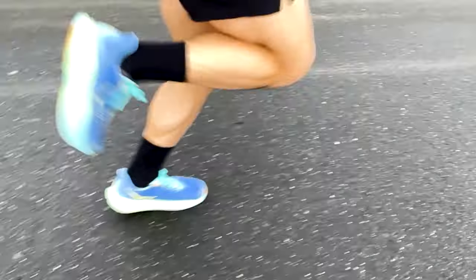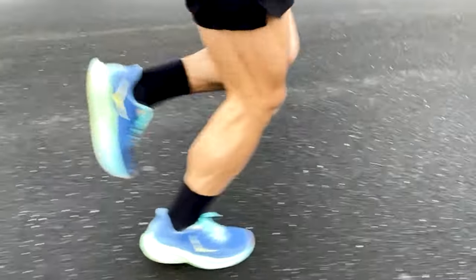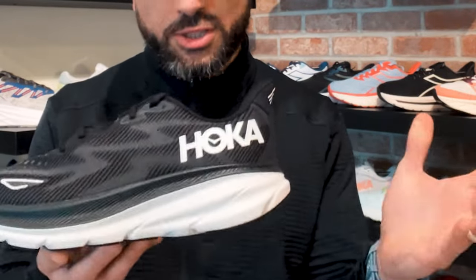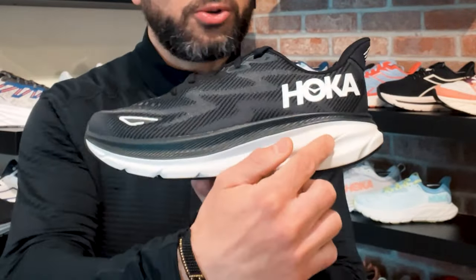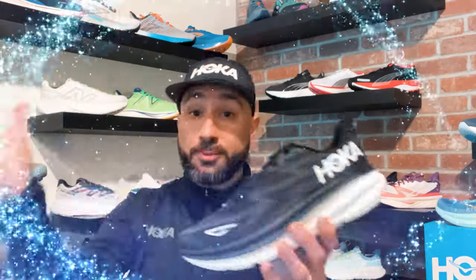Now the feel of a Hoka shoe is certainly unique when you compare it to a more traditional style running shoe. So let's look at the Clifton, arguably their most popular model — and no, I don't have it in all white. What you want to do is think of a more minimal style running shoe, where the heel is only lifted about four or five millimeters from the ball of the foot. You then add a ton of cushion and a rocker profile and... Hoka's Pocus!